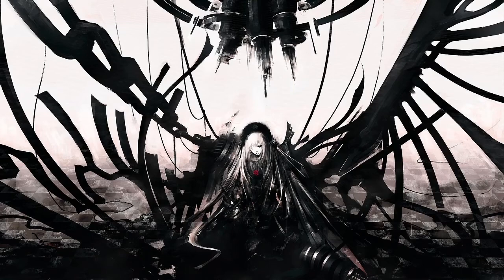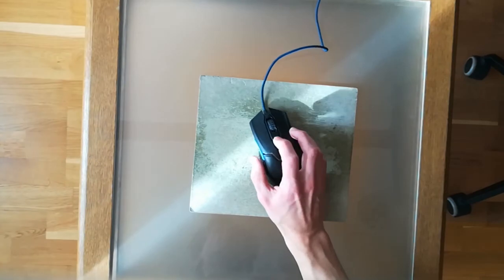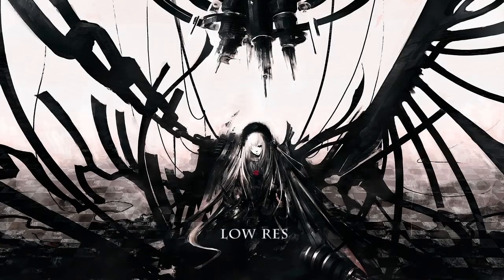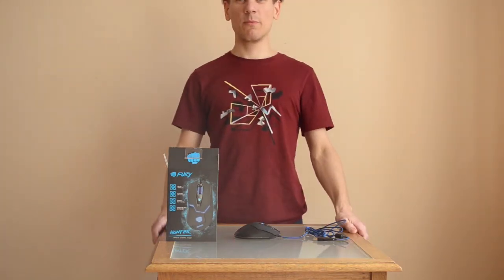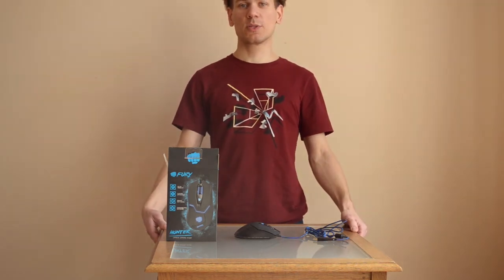The mouse has four DPI stages — you can see it works perfectly on the mouse pad at all levels, up to 4800 DPI. On cardboard, at the lowest resolution it moves pretty slow, then 1800, 2400, and at max resolution it's like a rocket.